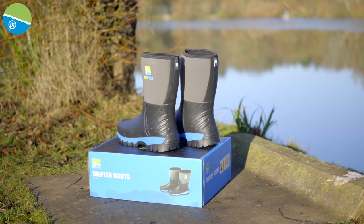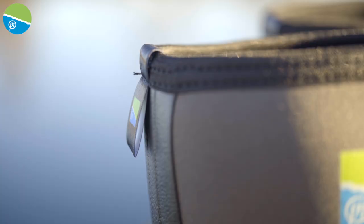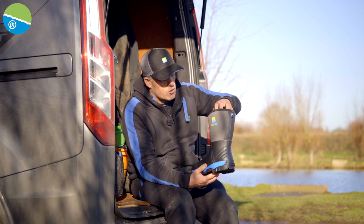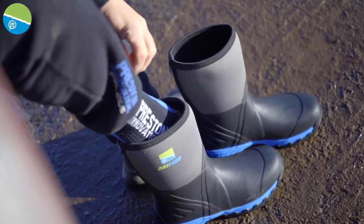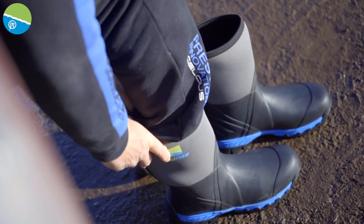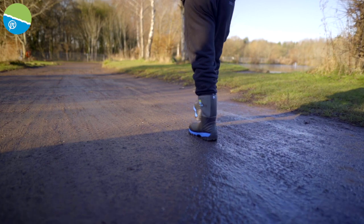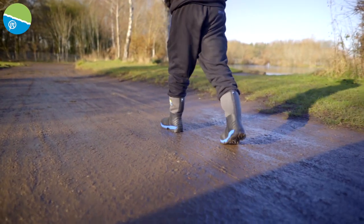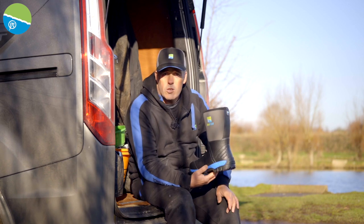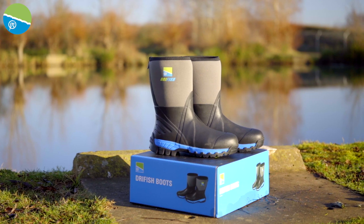These are the sort of boots that I'm going to be wearing throughout the winter and the summer. Really simple to put on — this actually stretches. I'm fishing today with Celsius trackies on, and to put them in is really, really simple, and also nice and simple to get off. Whether you're walking on a normal commercial, or walking miles on a canal or river, these boots are definitely going to do the job. Check out the new Dryfish boots from Preston Innovations.